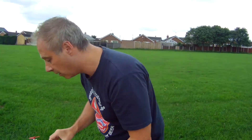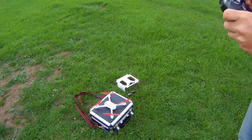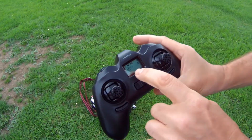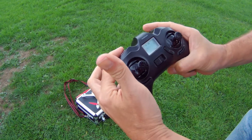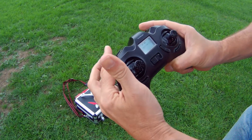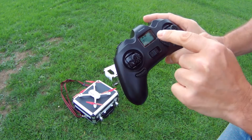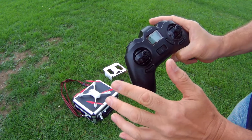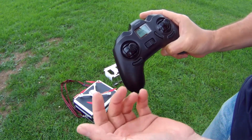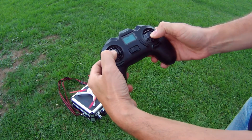Before we fly, I'll just check I've got 11 satellites. If I want to record footage, I hold the record button in and that will start to flash telling me it's recording. Must remember to press it again before I turn things off or I won't save any of the recordings — quite annoying if you forget. To get the blades to initialize, I need to pull the sticks down like so.